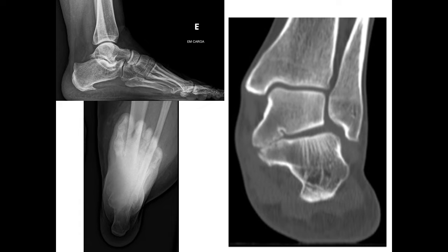The Southman view is important to assess a neutral alignment of the hindfoot.